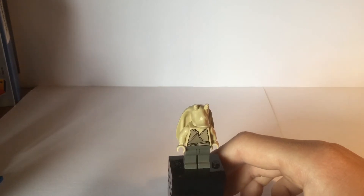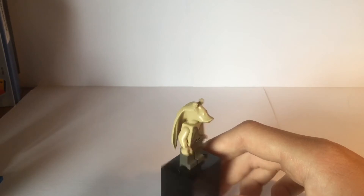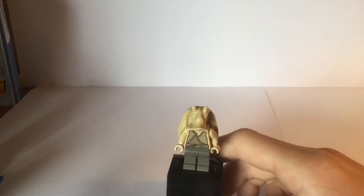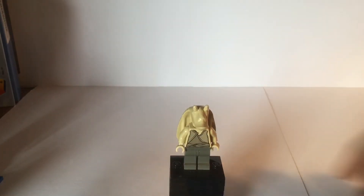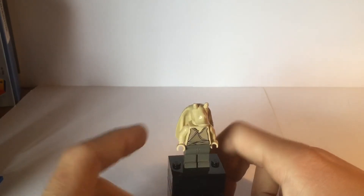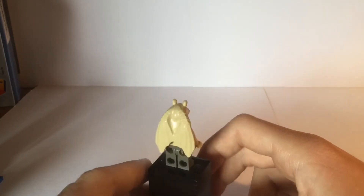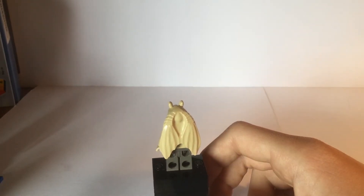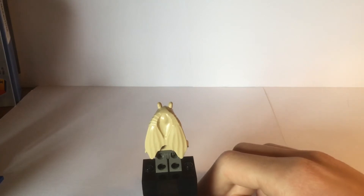Moving up, we have the same headpiece that is still used to this day for the Gungans, but it's unprinted. It has the duckbill, the nostrils, and the eyes. Around the back it has the kind of elephant-ish ears, and there's nothing under the ears. He doesn't have any back printing.